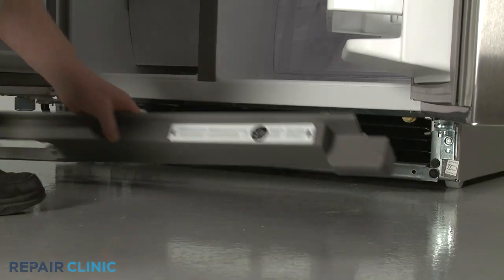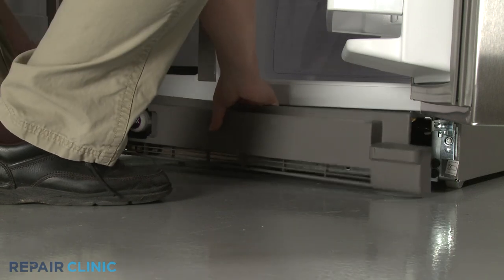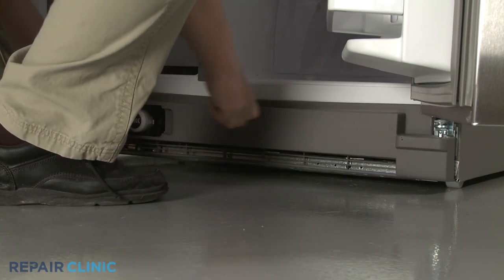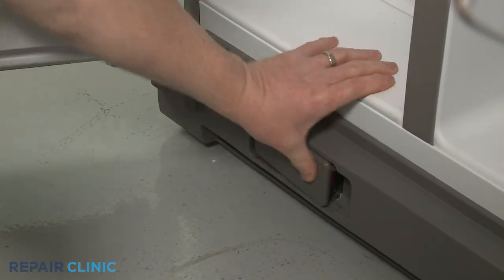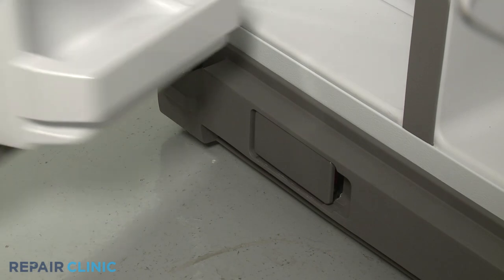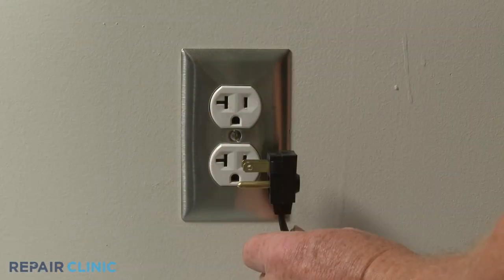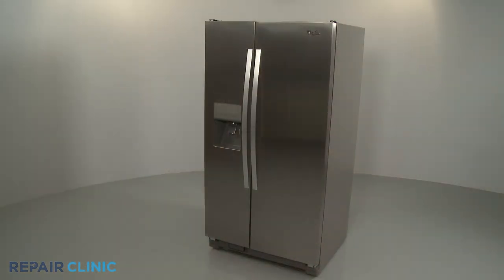Reinstall the toe kick plate by aligning the clips on the plate with the brackets attached to the refrigerator frame, then snap the plate into place. Close the water filter cover. Turn the water supply back on. Plug the power cord back in, and your refrigerator should be ready for use.